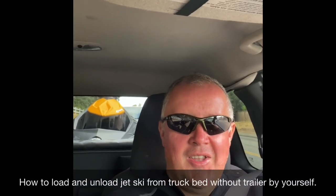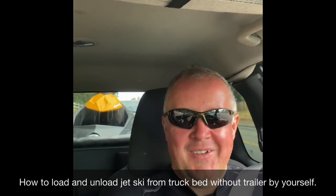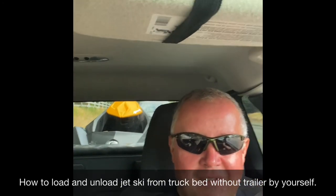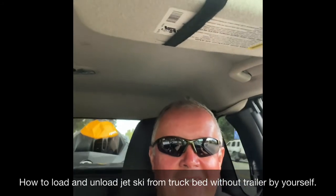Hello folks! Today I want to share with you how to put a jet ski on the water without a trailer. As you can see on my truck, my jet ski is staying in my truck bed. I'm gonna show you how easy it is to load and then unload and load back by yourself.